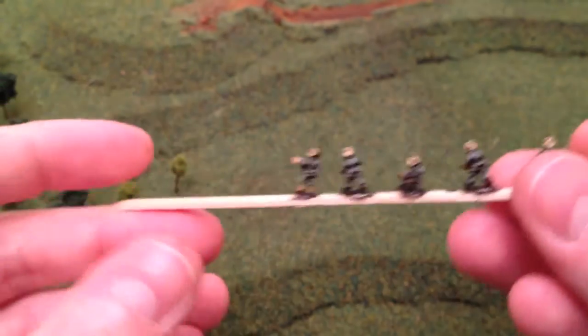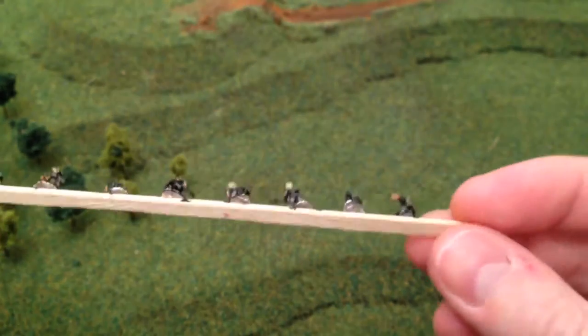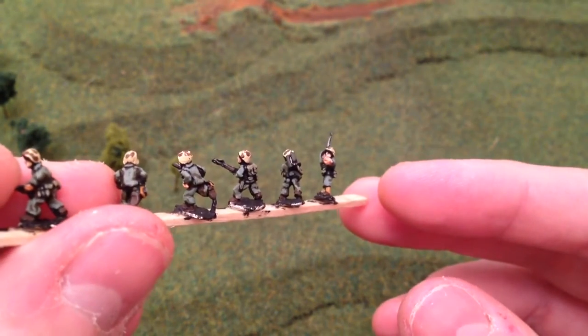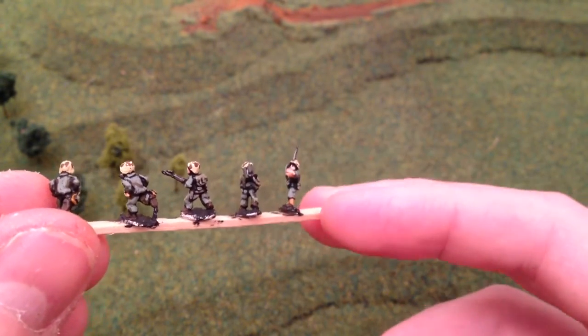So the reverse of them — as usual from Pendraken, a really wide range of minis and they don't disappoint. So there's your flamethrower guy and your NCO chap as well.